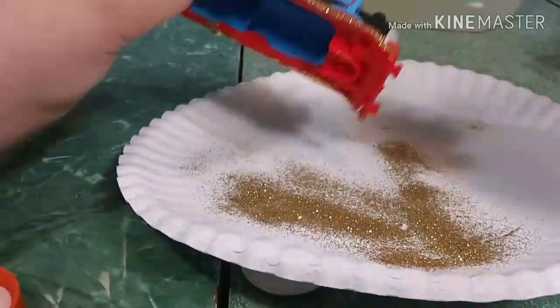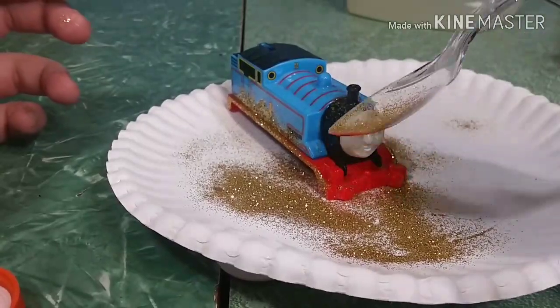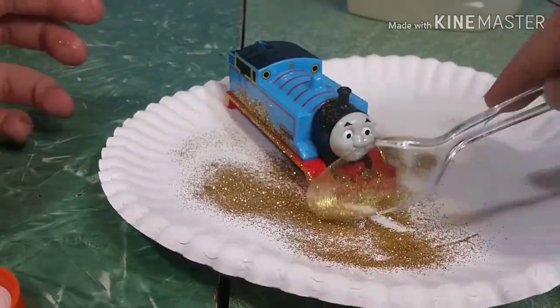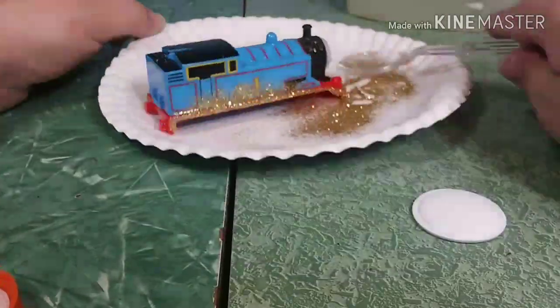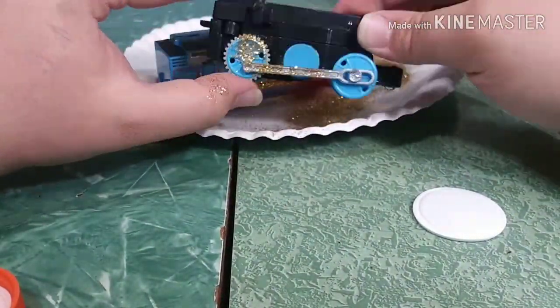All in all, I was excited about how this worked. It could be a little bit cleaner with the gold dust — the glitter application could be cleaner — but I'm happy with how it turned out. And I'm glad that I did try this, because like I said, it was something that's been in my mind for a while.